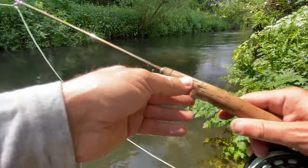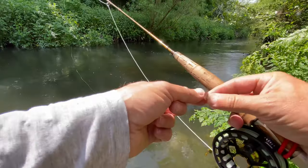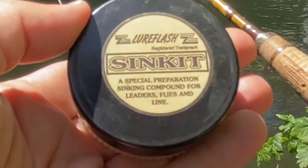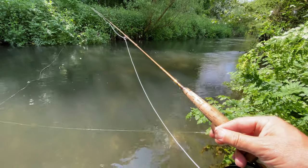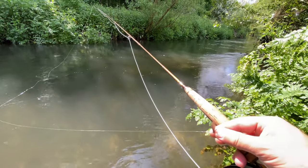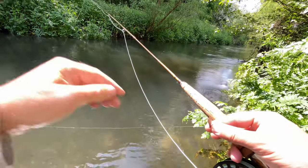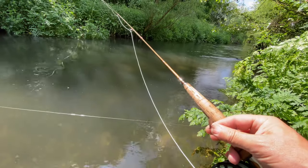The leader is a tapered mono leader with a fluorocarbon tippet, which I'll add a little bit of clay to, to help get that tippet to sink. I've got mixed feelings on fluorocarbon - it's good because it takes on water and it's more prone to sinking for better presentation, but I find that the knots break more readily. That's four pound tippet material as well.